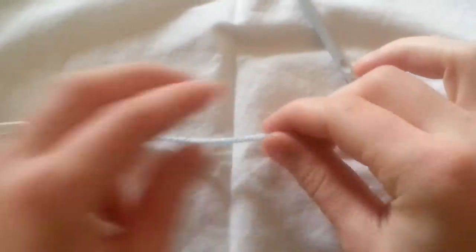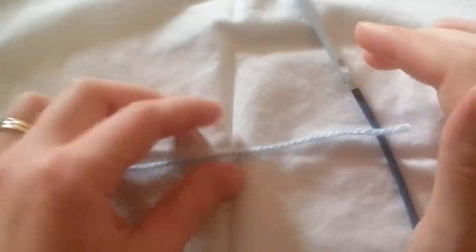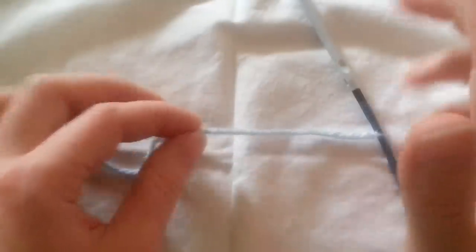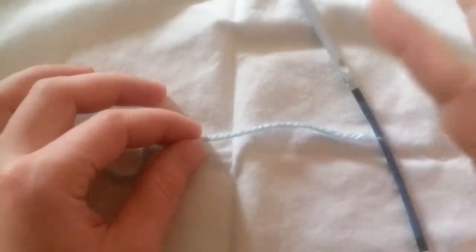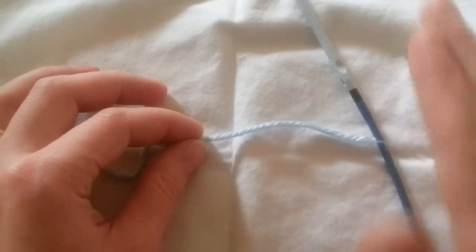I'm going to show you how to do the top strand of a horizontal bar stitch. You'll need two colors, or one same color. It's going to be a reversible pattern, and then your double-ended hook.